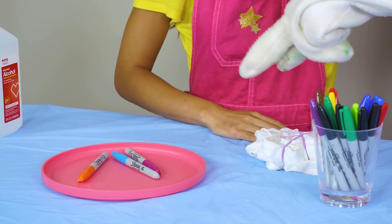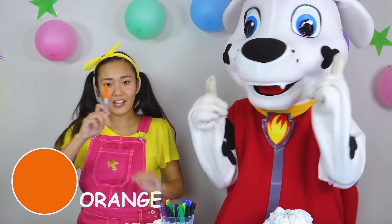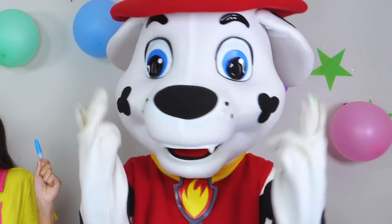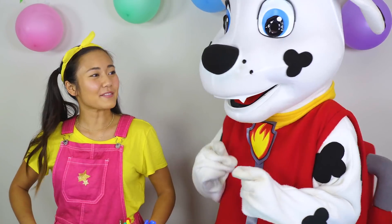Okay, I'm opening my eyes. Awesome! I got orange — just like an orange. Blue, like the sky and Marshall's eyes. And pink, like my dress. Your turn, Marshall.